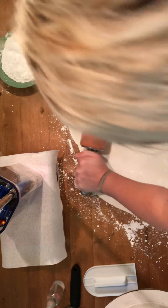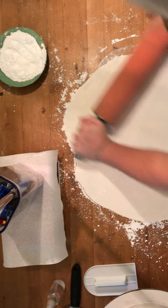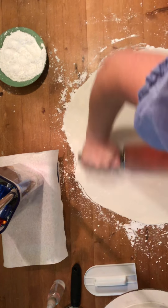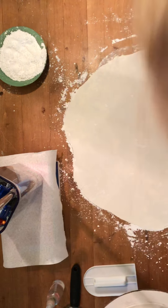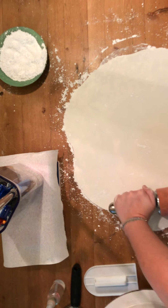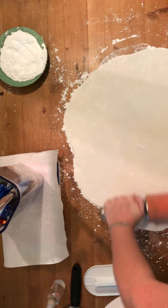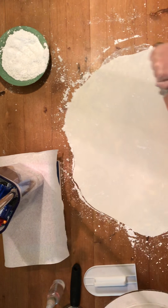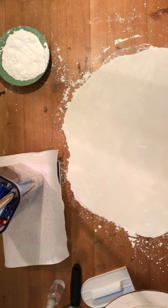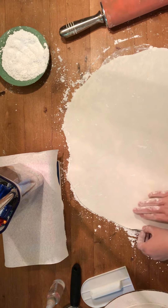Laying the fondant is the most stressful part for me because that's when you know either you have to redo it or you strategically put a flower in a spot — I'm kidding, but it's true. For chocolate fondant I actually prefer Satin Ice; I think it tastes really good and works really well for making black fondant with a little black food coloring, since you're probably never going to make black fondant from scratch.